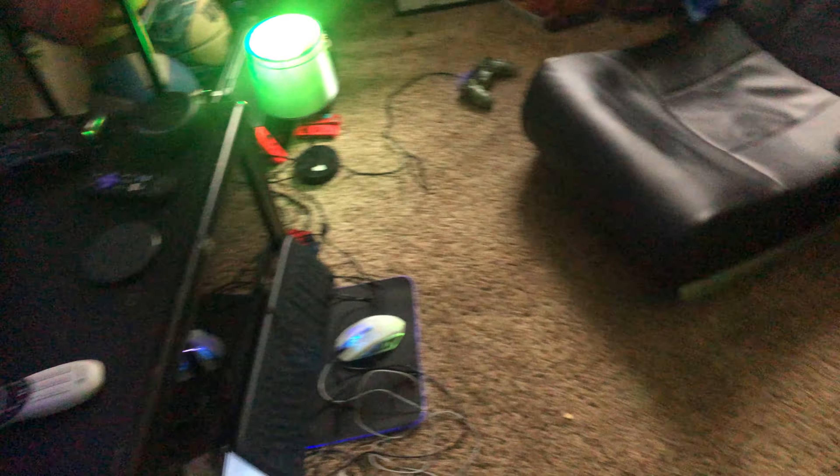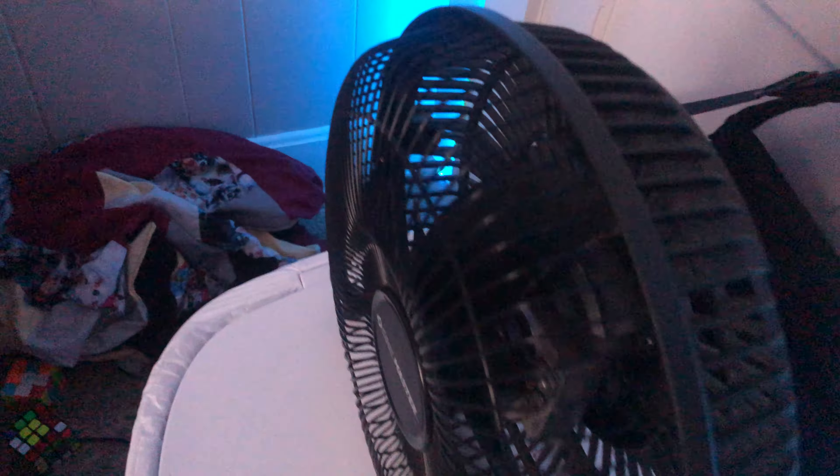PS3 games, because there's also a PS3 in there — there's also like other cords and stuff. Hoverboard, trash can, and fan right there.